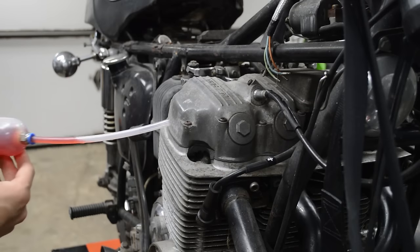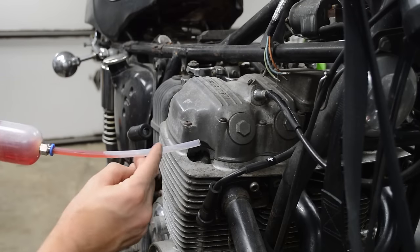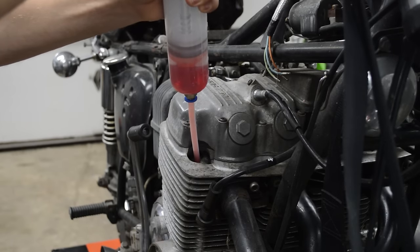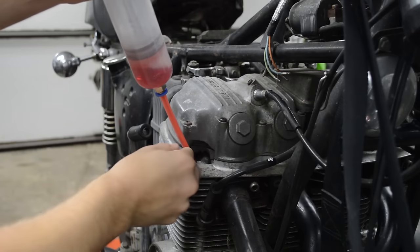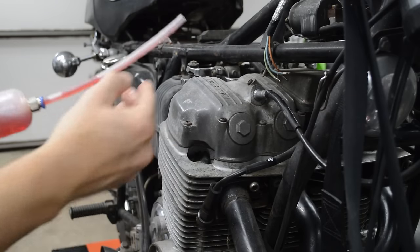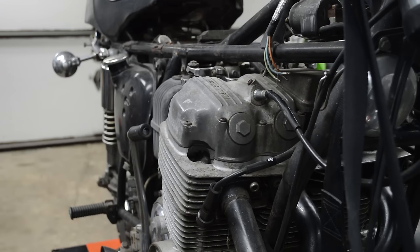With the plug removed, all you want to do is come over here with your extractor or whatever and just dump in some Marvel Mystery Oil. Repeat that for all four cylinders. You can put in an ounce or two, or you can fill it way up — it doesn't matter, just depending on how corroded it is.